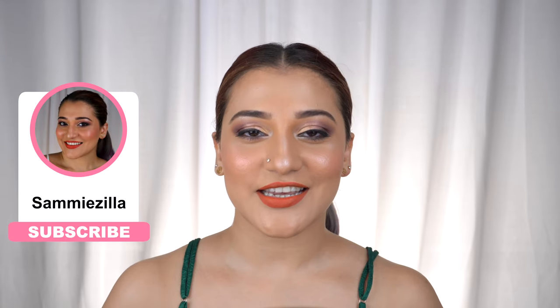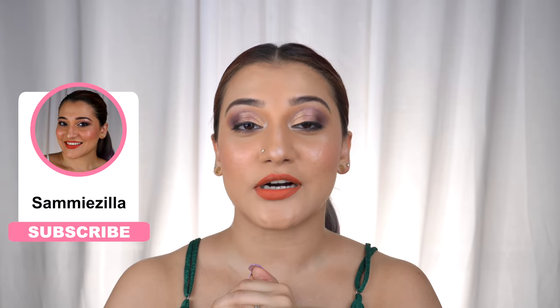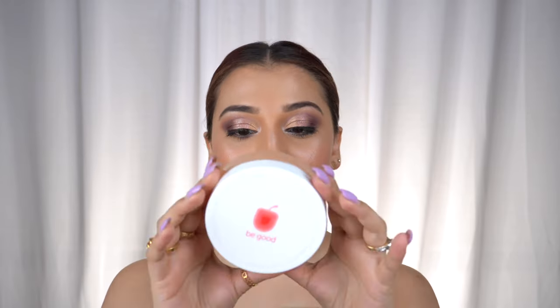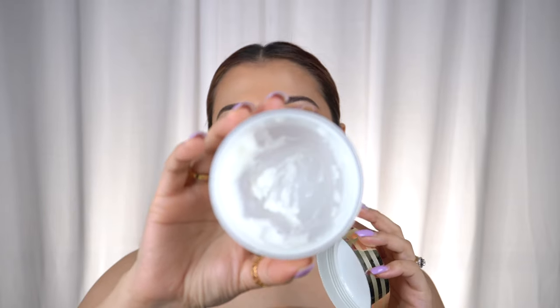Hey guys, welcome back to Samizala! Today I'm very excited because I'm going to do a dupe test. On this side I have the Estée Lauder Advanced Night Micro Cleansing Balm, and the dupe is this one from Plum, which claims to do the same work — a great cleanser that gives a very nice balmy feel on the skin and gets into the pores to completely wipe out even the smallest impurities and makeup.